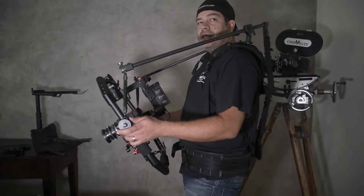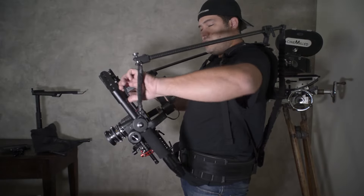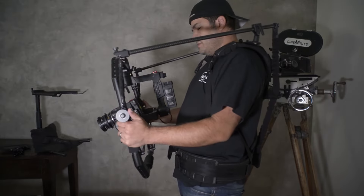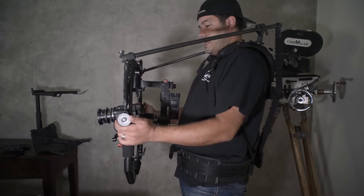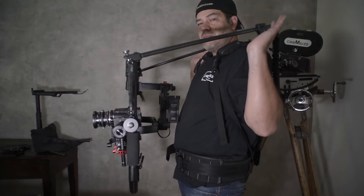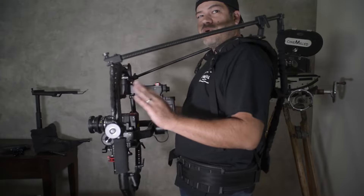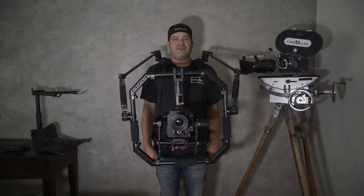That's just one of the tricks that Steadicam operators do that you can apply when using the ring. To correct this, loosen the kip handles, rotate the spindles — rotate the tube that is attached to the spindle — and trim it so that it sits perfectly level, perfectly vertical. Then tighten the kip handles.